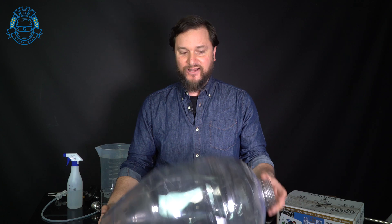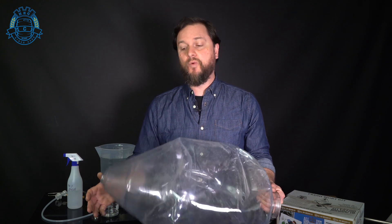All of our pressure fermentation vessels are individually pressure checked so we know they're good to go — well up to double the pressure of the PRV that's in the lid. The PRV in the lid lifts at around 35 psi. We test each and every single one of these off the line to five bar of pressure, which is double that 35 psi.